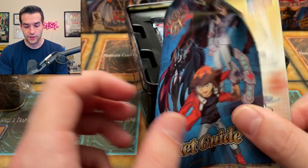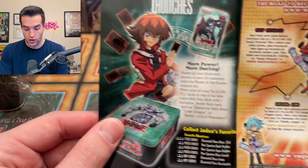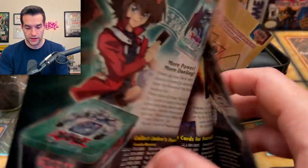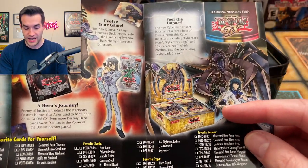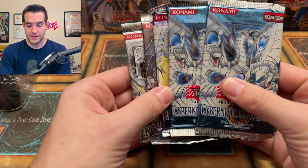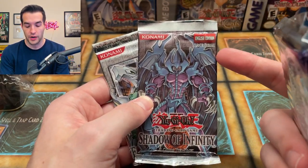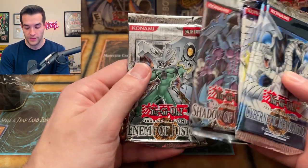Now we have our pocket guide. We have the new Power of the Dualist with the Elemental Neos tin, which is really cool with the secret rare Level Up. We've got all kinds of cool stuff like the structure decks — Cyber Dark Impact just came out, one of the best sets of all time. Five packs: two CRV, one EEN, the SOI first edition — which is the cool part about wave one, they have European first edition packs — and then Enemy of Justice.